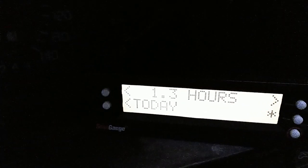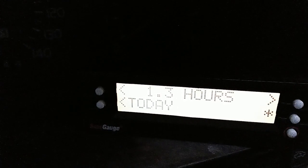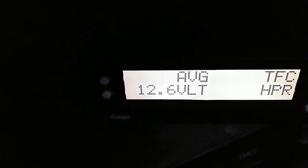Had my Panther running today. That's my trip for the day — 1.3 hours, which means that's how long the car was running. So I went from a dead battery to my battery should now be charged up and good for the next few days. It's got 12.5 volts — 12.6 volts — should be good to go.